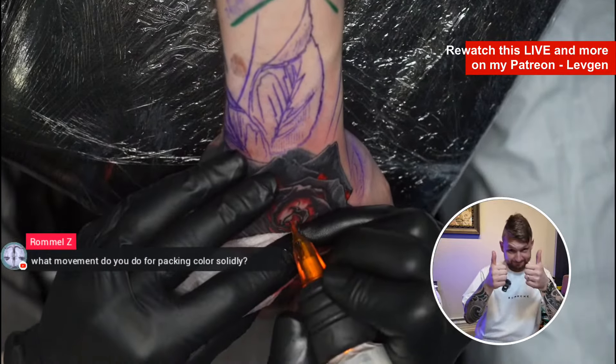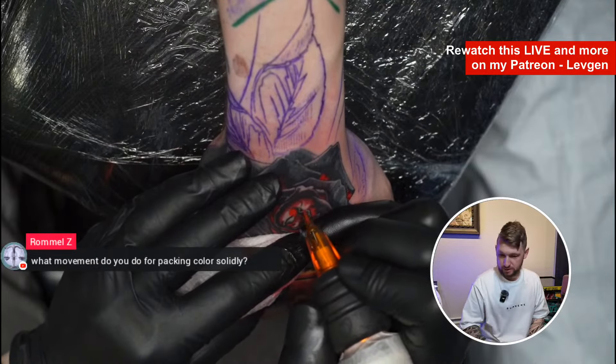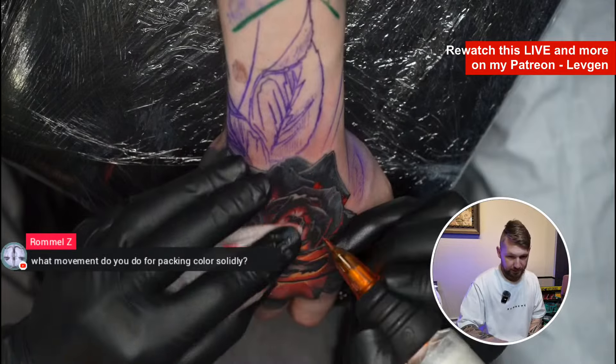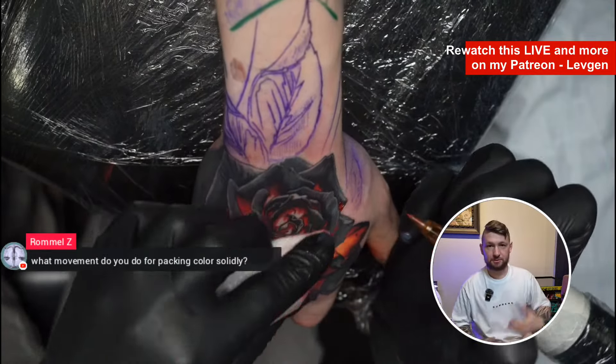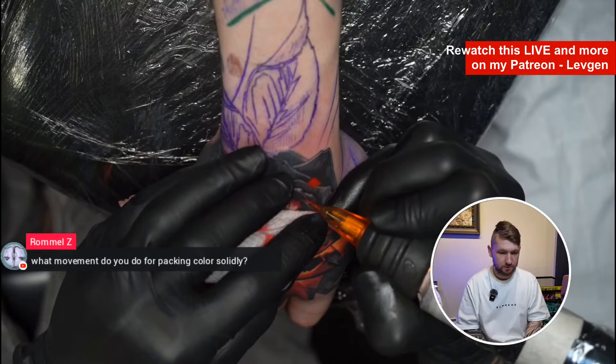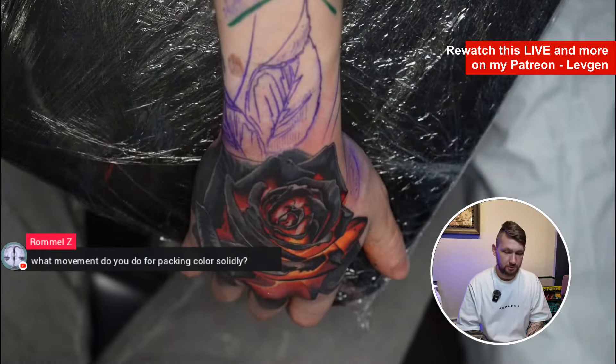You can tap like here on Patreon if you enjoy this live stream. I do this with pleasure — to share my knowledge and help you become better. Why not?